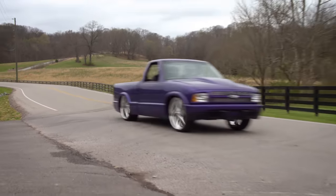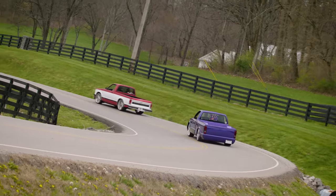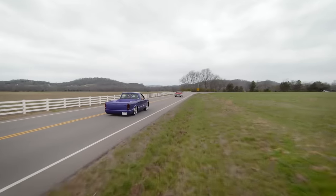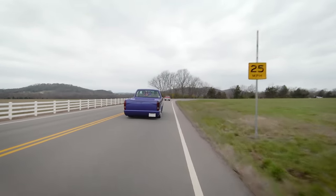A lot of guys prefer the second generation — it's more rounded off and modern looking than the first generation. The reasons to go S10 are availability, price point, and aftermarket support — all those reasons. You talk about the heydays of mini trucking — if you didn't go cruise 2nd Avenue on Saturday night, you were doing it wrong.